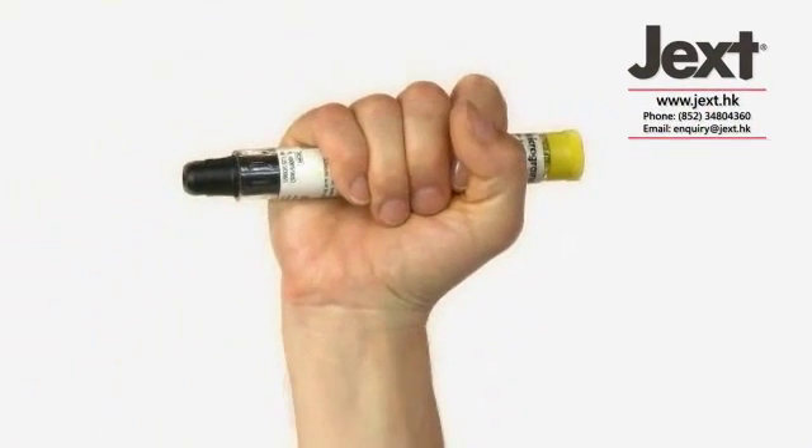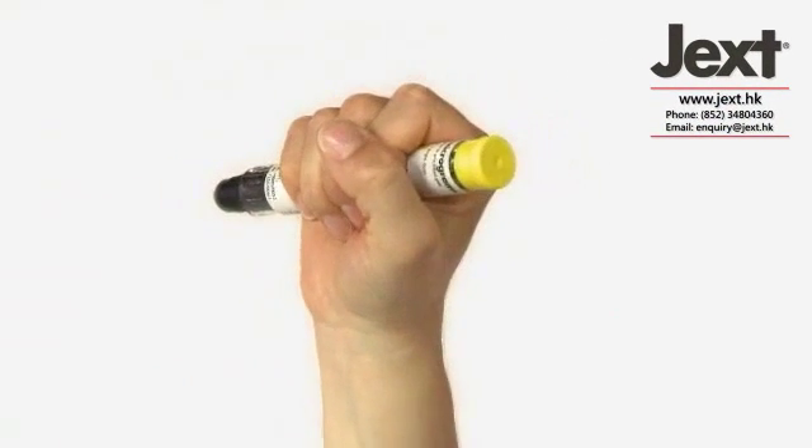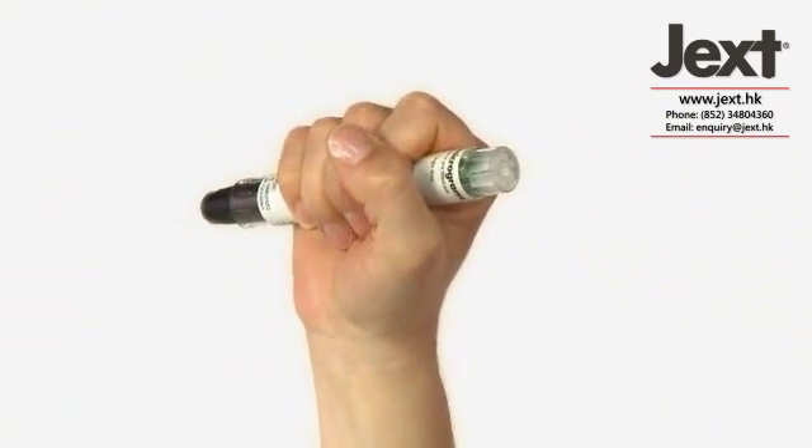Grasp the injector in your dominant hand, with your thumb closest to the yellow cap. Pull off the yellow cap with your other hand.